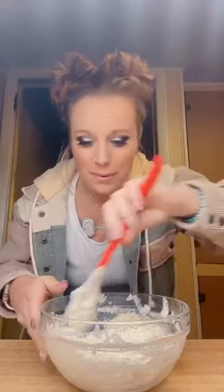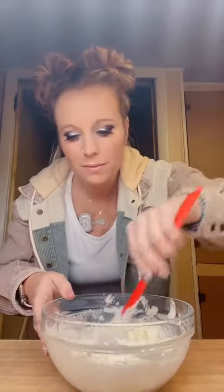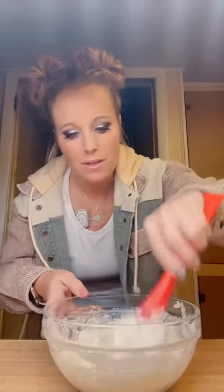I gave up — I just went and got a bowl. Much easier. Anyway, you're gonna mix the pudding and the Cool Whip together, and then comes my favorite part.